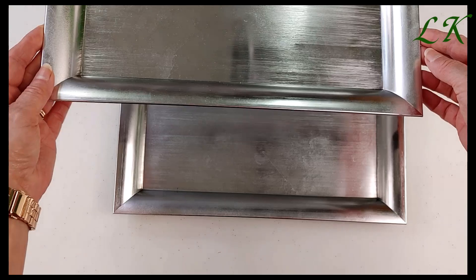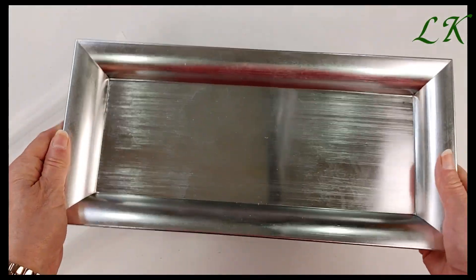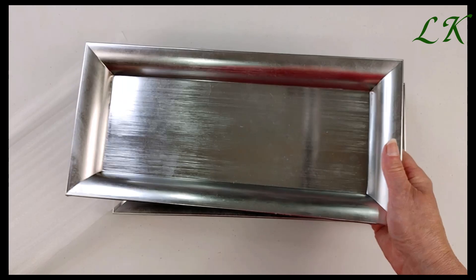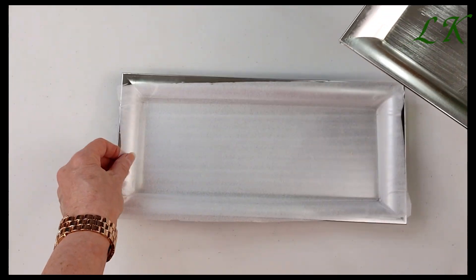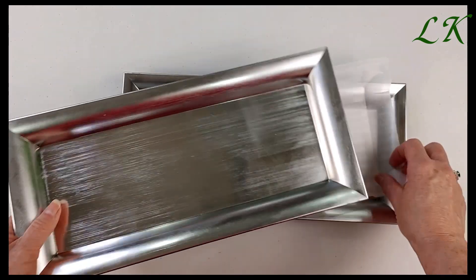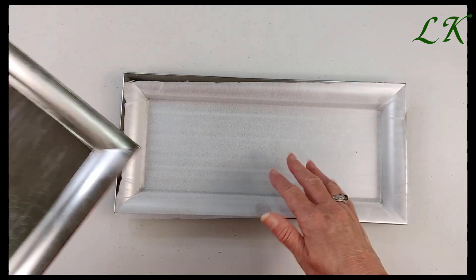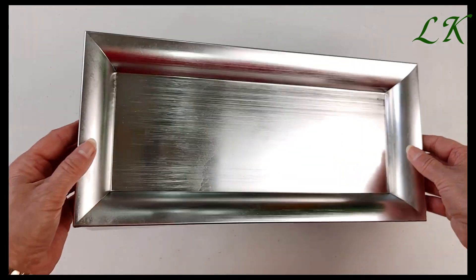And then I picked up two of these nice rectangular trays. These are a very nice silver and I think I will leave these for Christmas. When I go to Dollar Tree to buy these I always make sure to take the separator to protect them, because these are actually quite nice.